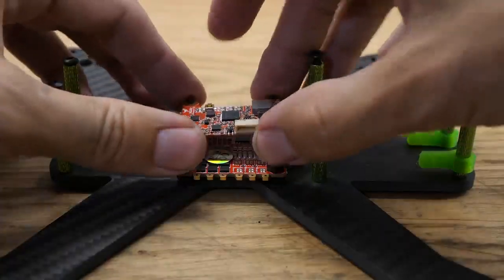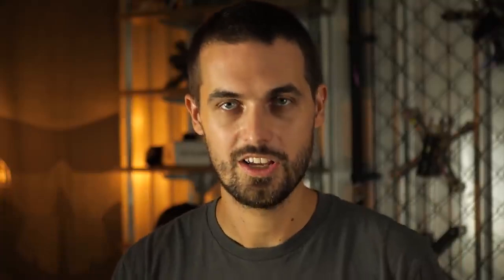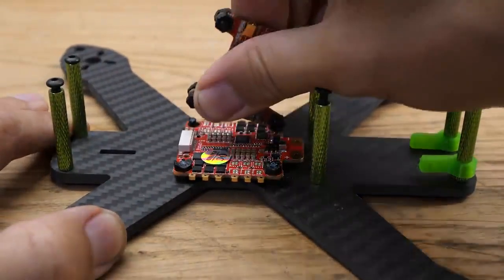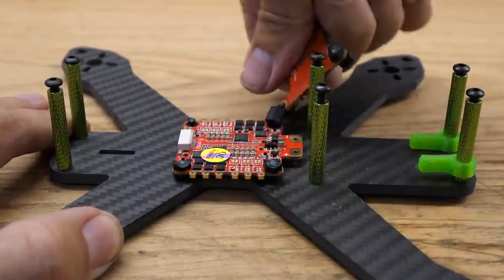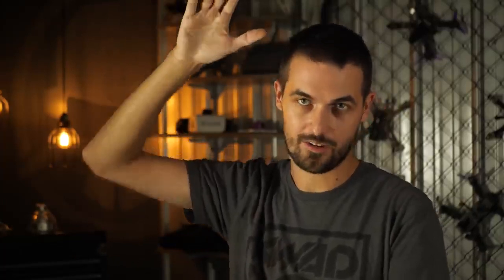The big problem here is those threaded nylon stems are so fragile. Your stack is going to end up flopping all over the place because the threaded nylon stem is going to break off the standoff, and nothing is going to be holding it down. So I highly recommend that when you are mounting your stacks, you use nylon standoffs that are just a threaded hole all the way through, and use a very long metal screw. So from the bottom to the top, you'll just have one long metal screw, and you'll thread the standoff down onto it.